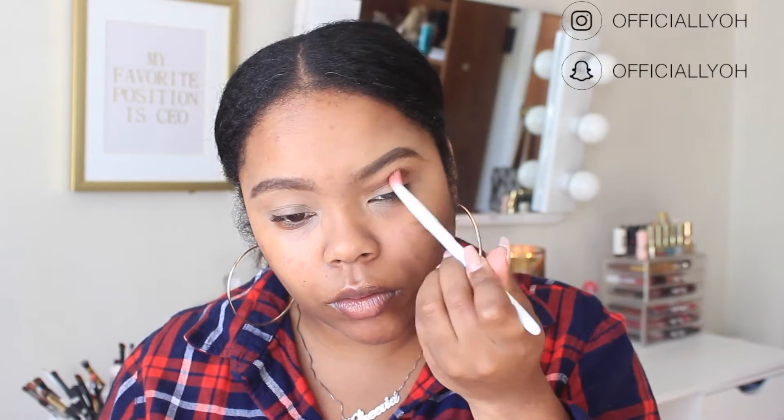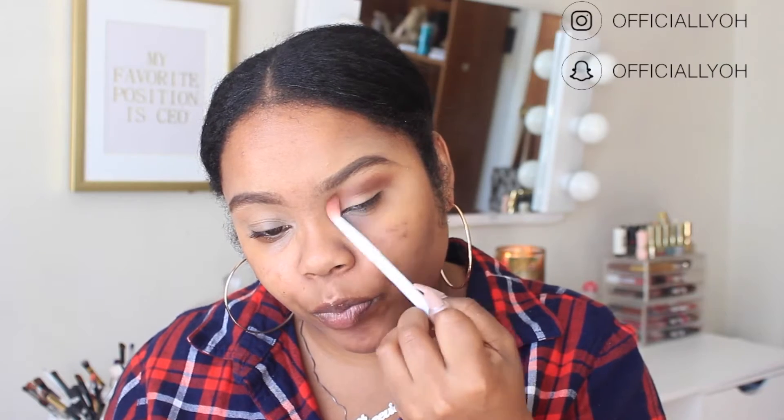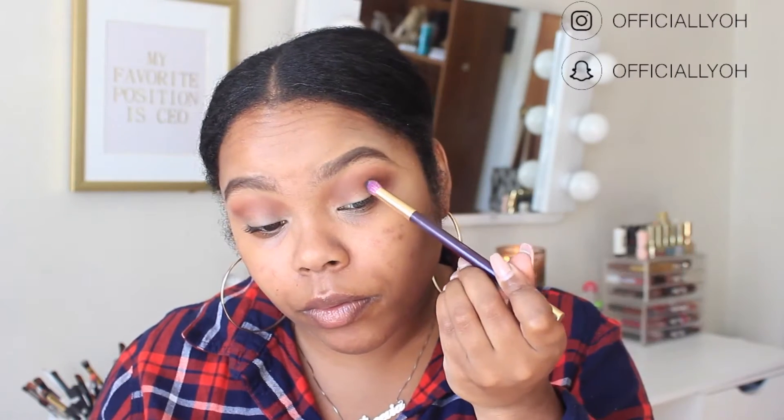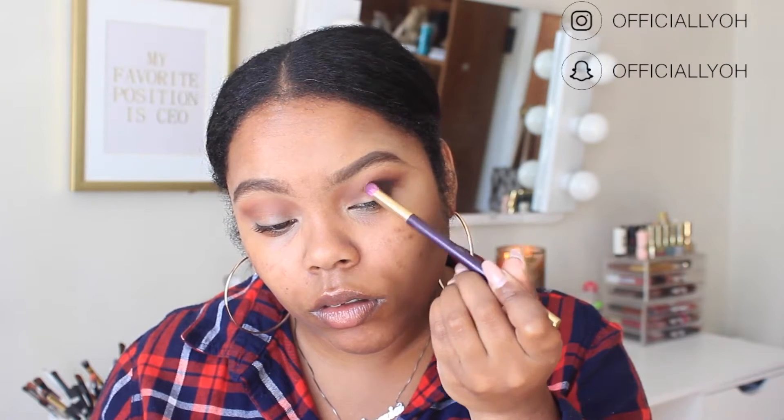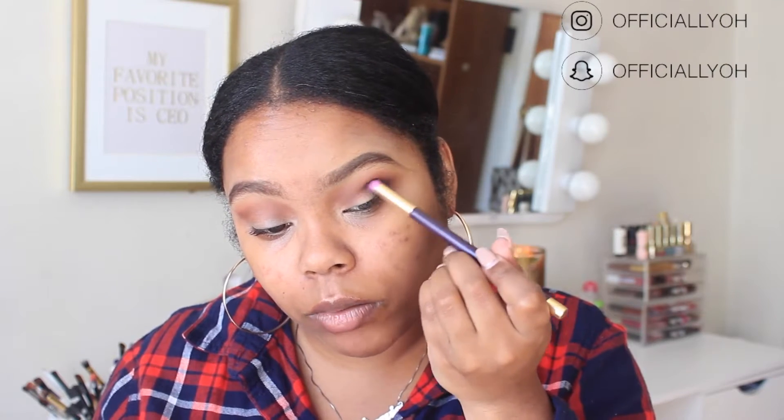Now I'm finally jumping into the Shayla palette. If you don't know, Shayla did a collab with Maybelline — it's still in stores, though the collab was about two months ago. I'm taking this reddish-brown shade as my transition crease color. I went in with a bit too much, so I'm just blending it out. These shadows blend very well — no issues there. Then I'm taking the black shade on a round blending brush to get into the outer V and blending it out.